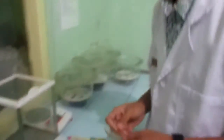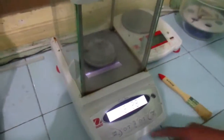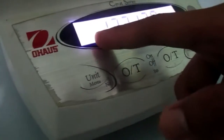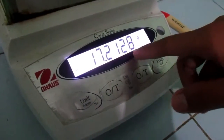The watch glass acts as a container for the chemical solid. Before we weigh the chemical solid, we have to weigh the watch glass first. Open the glass door and place the watch glass in. Wait for the balance to stabilize — once the star indicator appears, the balance is stabilized. We get the number 17.2128 grams.